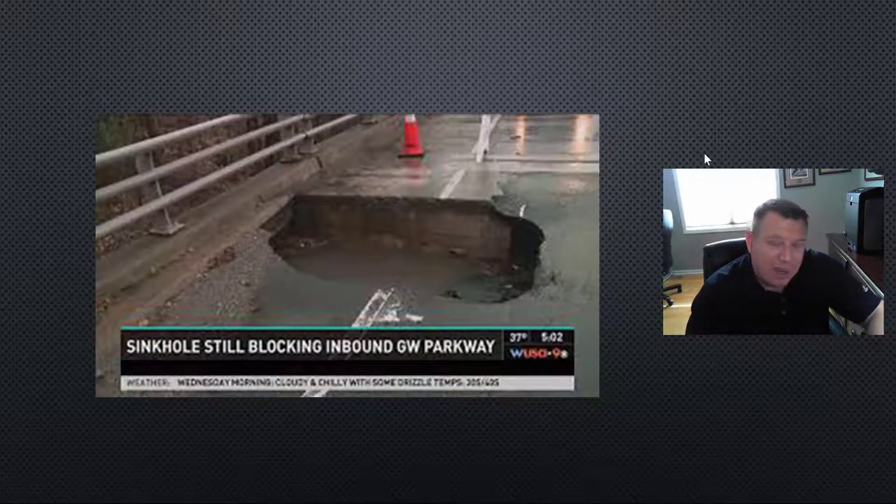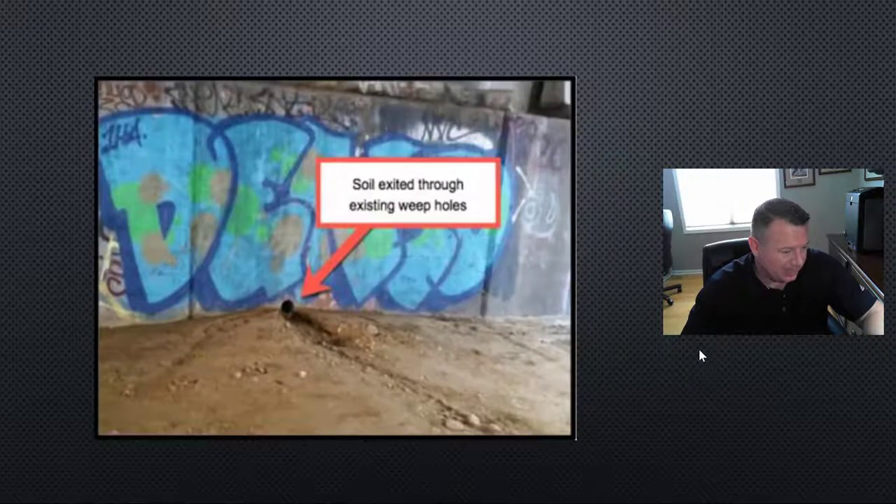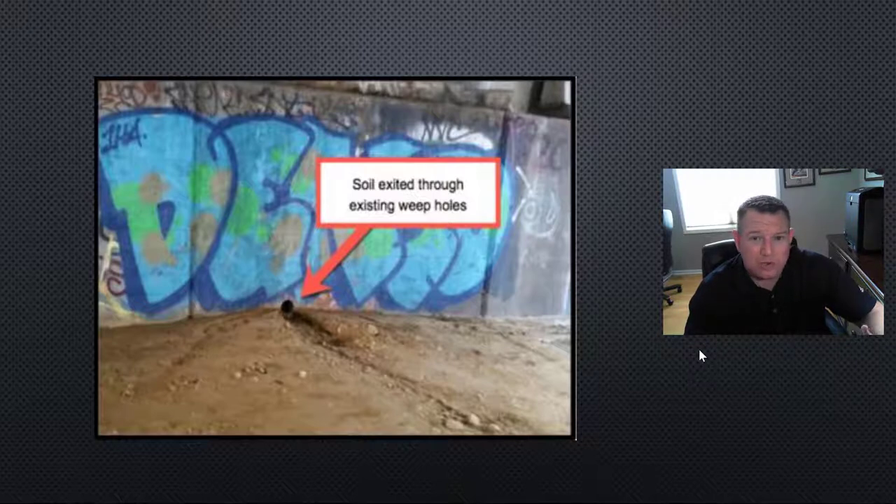This is a very high-profile area and roadway, and as you can see with the timestamp here at 5:02, it was the top story on the evening news. Obviously, this could have been prevented — nobody wants to be on the news. The problem with this situation is the drainage that was in place for the walls surrounding the abutment and wing walls. They had weep holes that would allow water to dissipate and flow out from behind the wall, but the problem is the water took all this soil along with it.